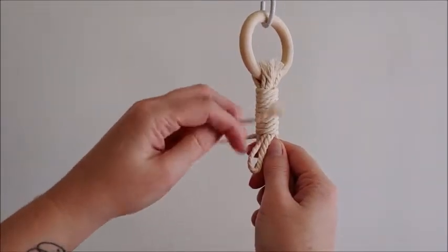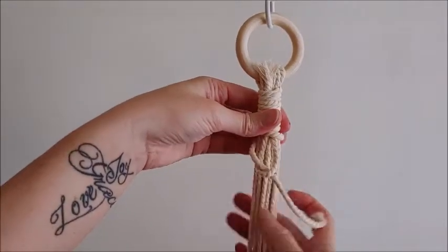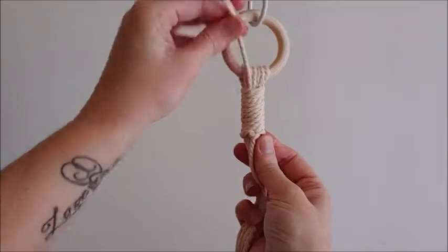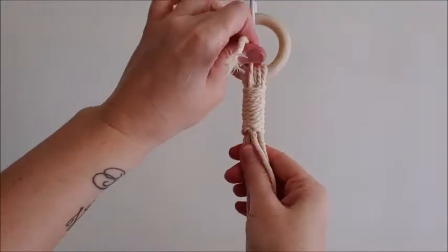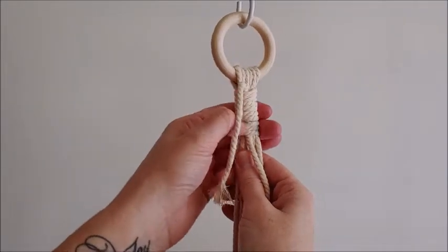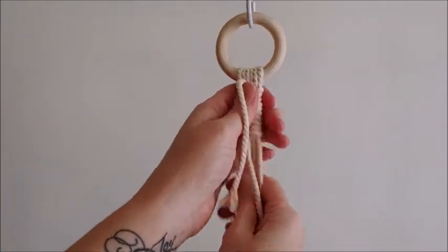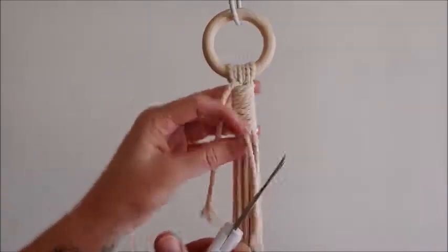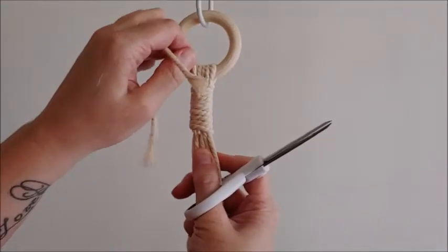To finish the gathering knot, take your end and put it through this loop here. You have to leave some rope sticking out of the top because at this point we're going to take this top rope and pull our loop, so that way we pull this extra piece into the knot and then just trim off. Trim the bottom first and then pull the top to hide the end at the bottom. Once you trim off the top you can adjust the knot to hide that end as well.